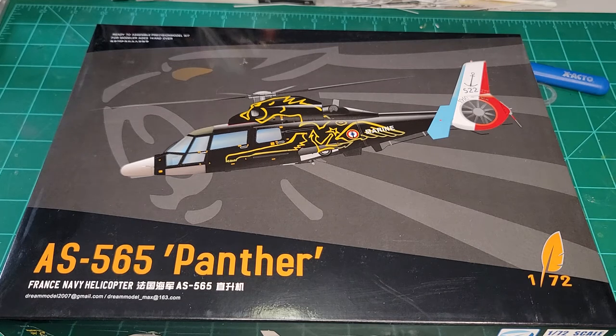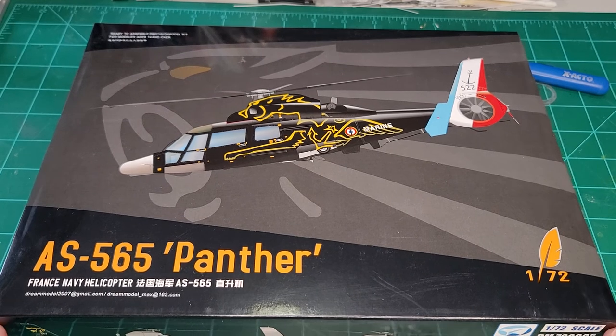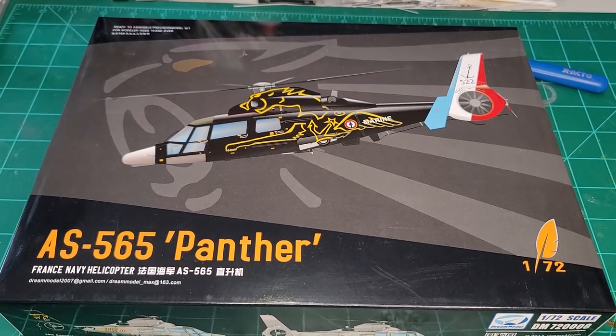That's what you get in Dream Models Panther. Thanks for stopping by and checking out this review. Go take a peek at the other reviews I have on my channel — I've got a bunch of other kits and books. Have a wonderful day, happy modeling, and we'll see you on the next review.